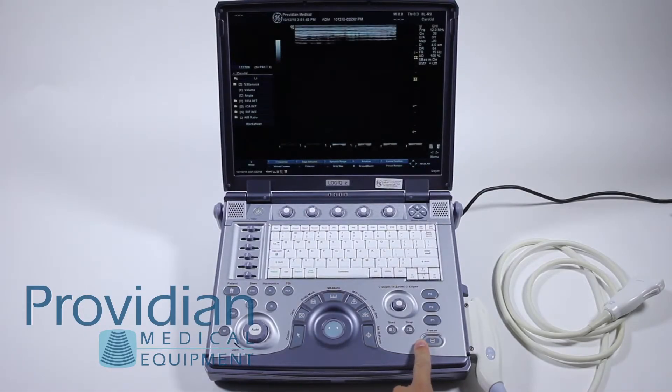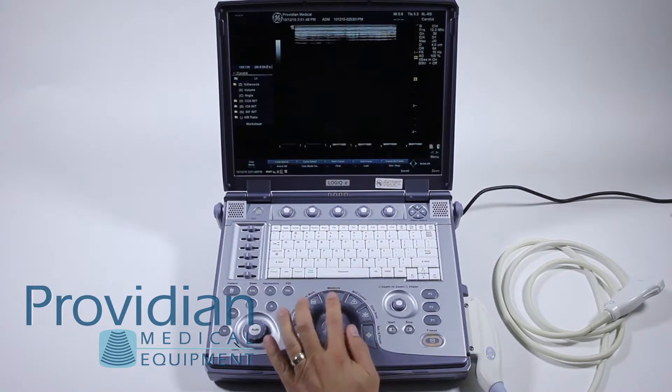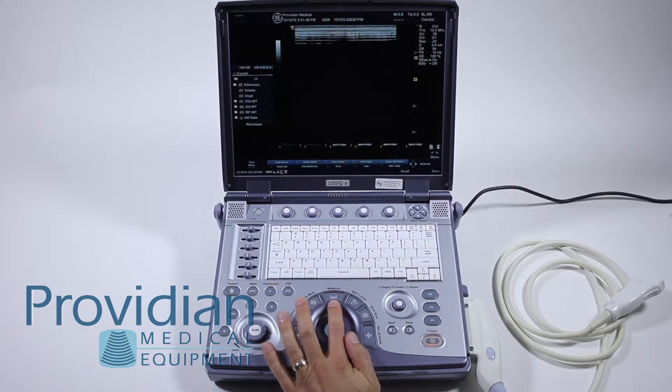To make measurements on the GE Logic E, press the freeze key. The next step will be to press the measure key. Measure does both standard distance and basic measurements as well as calculations.